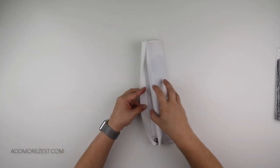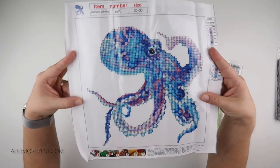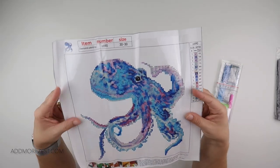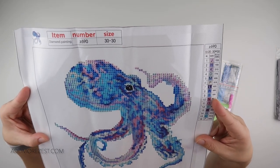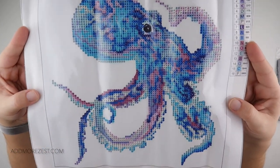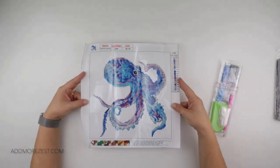This next one is a diamond painting and it's an octopus. It's actually a partial, not a special. So all that white in the background you don't need to do. There is some white or off-white that goes onto the canvas in the octopus area, but you basically diamond paint just where the octopus is.